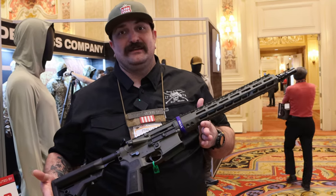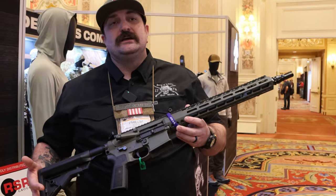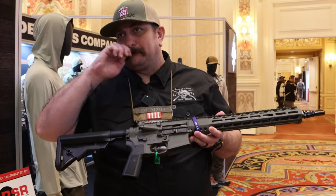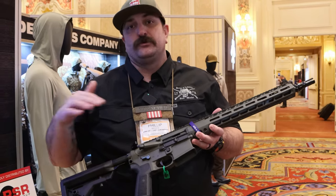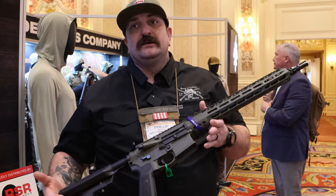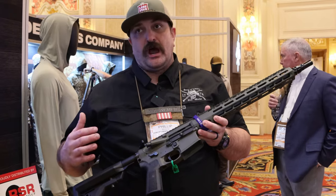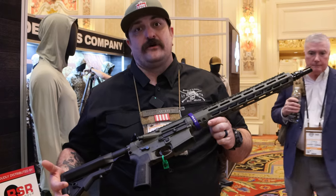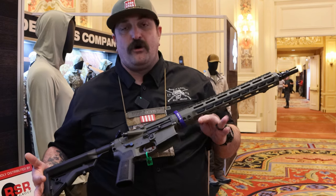The 350 Legend is a 35-caliber straight wall case. It's popular for hog hunting or for people who are restricted to a straight-wall or 30-caliber-minimum round in their state. It's a very hard-hitting round with a lot of good case capacity. They take that same case capacity, neck it down to 6 millimeter, and have changed the geometry of the shoulder to help with feeding issues. The result is an absolute hammer with projectiles from 55 grain up to 105 grain in a small frame AR.